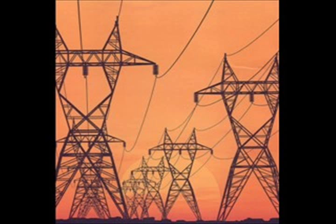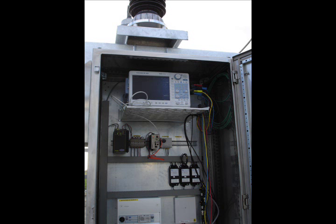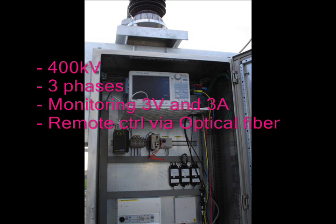It's a versatile instrument, but today we're mainly going to focus on one application: looking at transients in the electrical grid. I'd like to start with showing how the Yokogawa DL850 can be used in real life. This is a real life example — it's connected to the 400kV grid, monitoring three phases, three voltages and three currents, and it's remotely controlled via optical fiber, so the operator is safely away from the 400kV live wire.